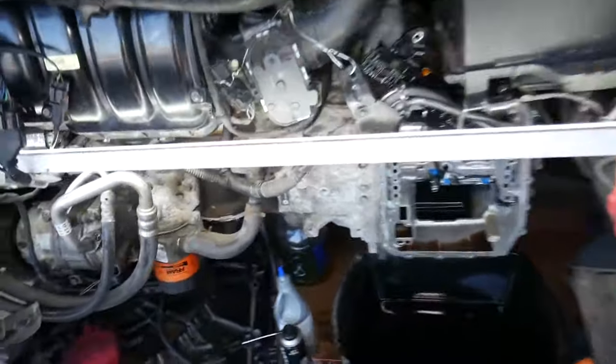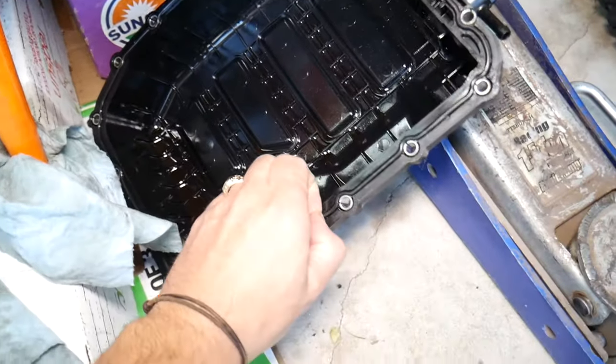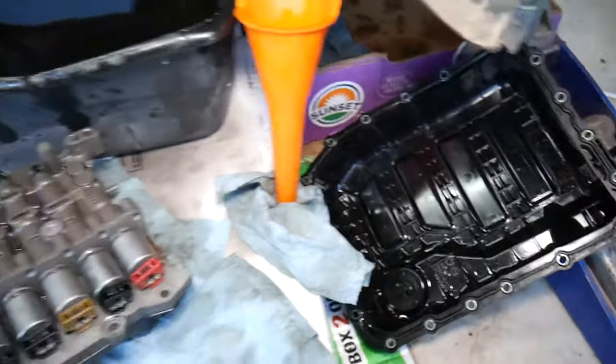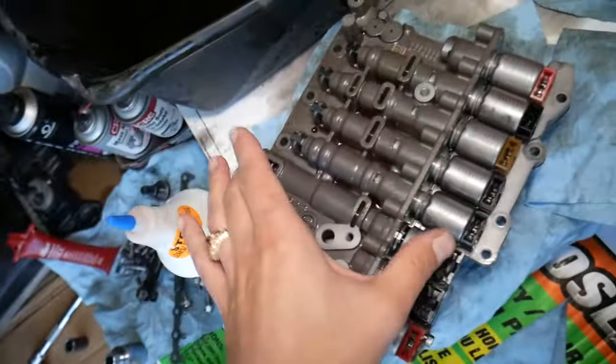So here we have a six-speed automatic transmission. We drained the transmission fluid because we had to remove the oil pan — that's where the gasket for the oil pan is as well, which tends to fail on older vehicles. Also, plastic oil pans can deform from all the heat. The next part sits right here on top and is known as the valve body.